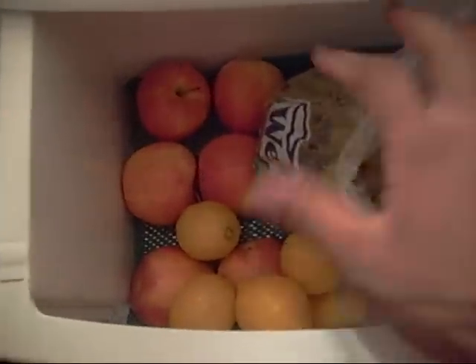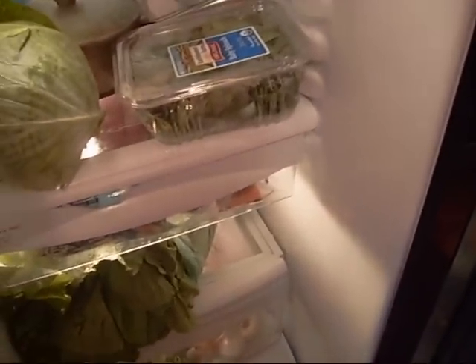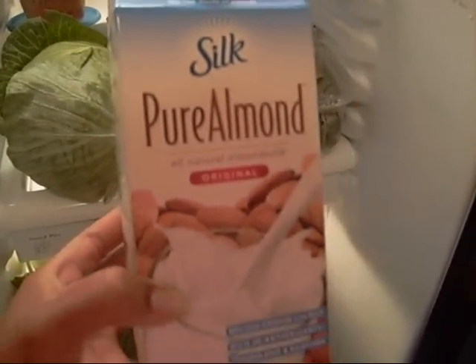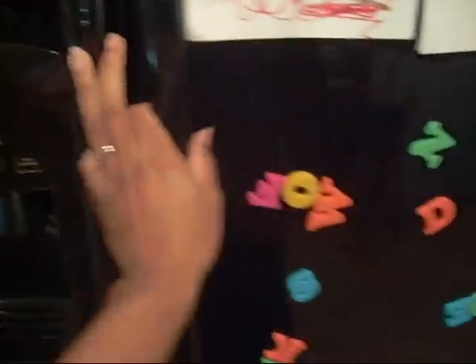I got some lemons for my lemon water — they help me drink more water. Got some more apples down there. I try not to get too much because I don't want it to spoil on me. This is the kind of milk I drink right here — Silk original, it is good. I put it in my oatmeal. My refrigerator is going off, so I gotta close my door.